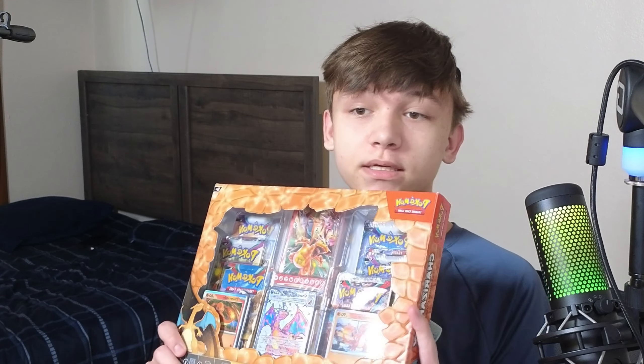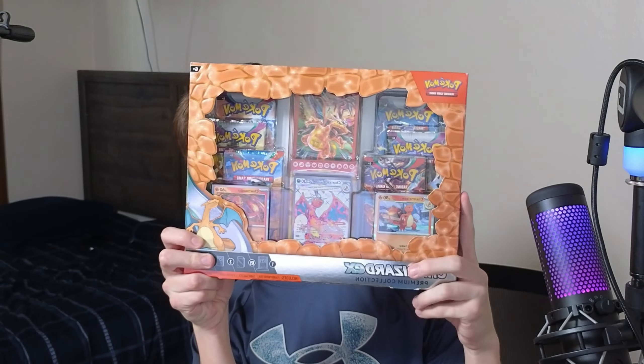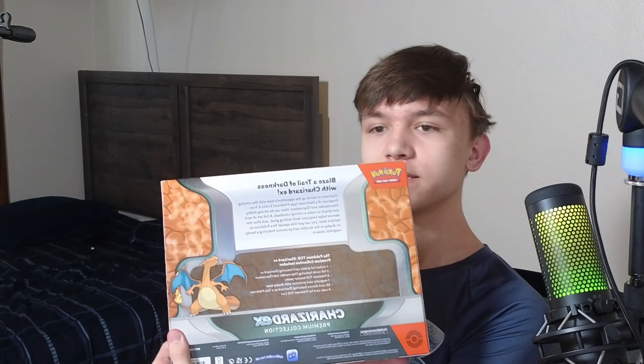Hey guys, welcome back to the channel. Today we're going to be opening up the Charizard EX Premium Collection Box. Finally a Pokemon I recognized for the first time. Let's jump right in.